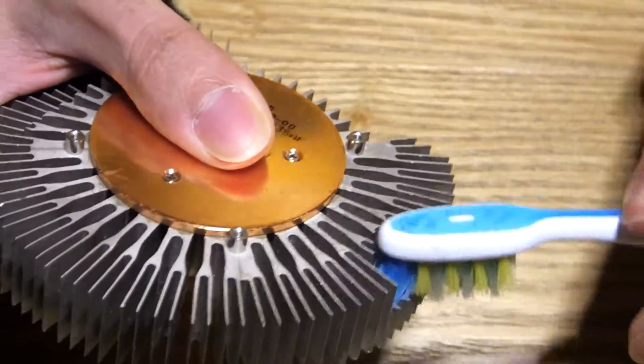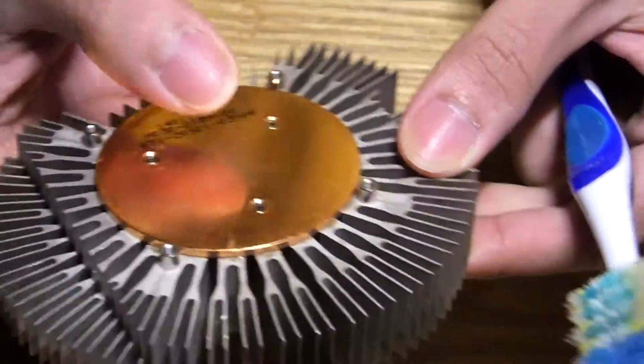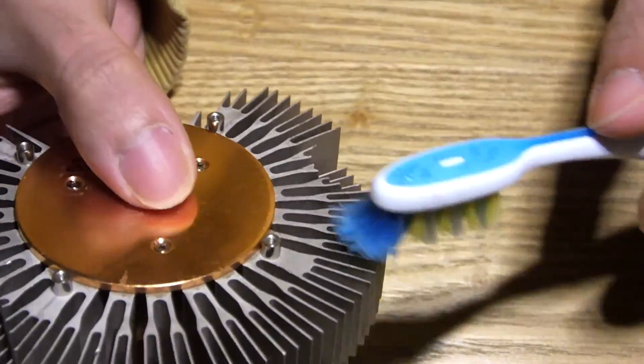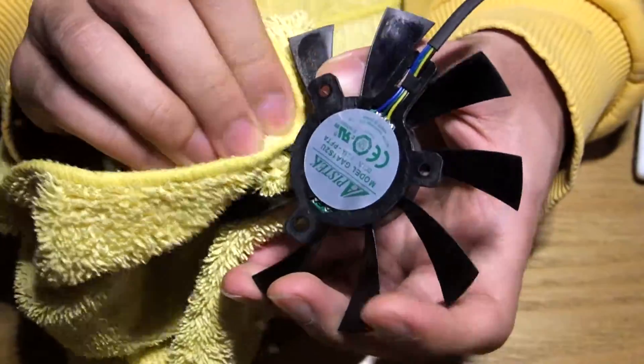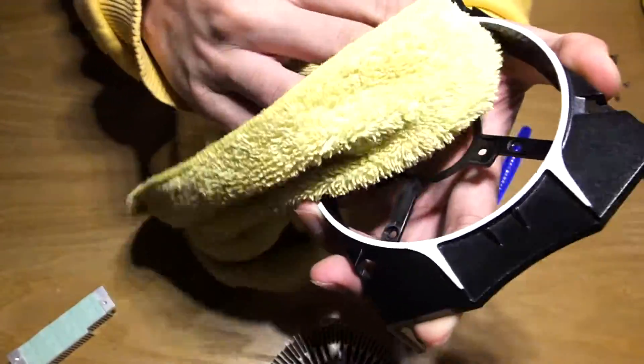Next, the heatsink. A good brushing will do, though for more extreme cleaning, using running water may be a better choice — just make sure it's thoroughly dried. The rest of the parts just need a good wiping down: housing, PCI bracket, fan, DVI ports, and so on.